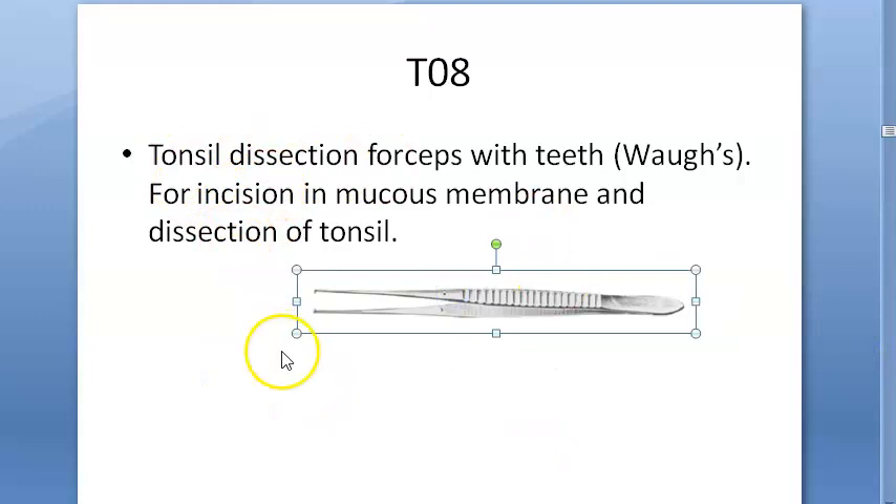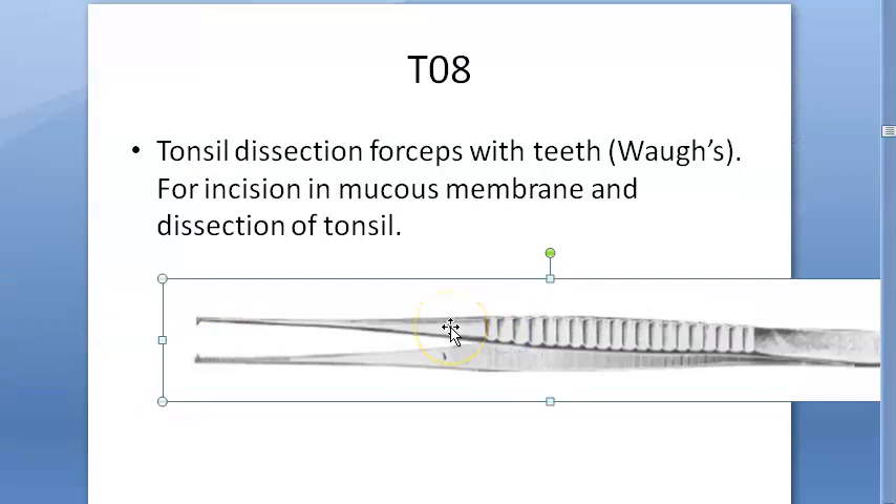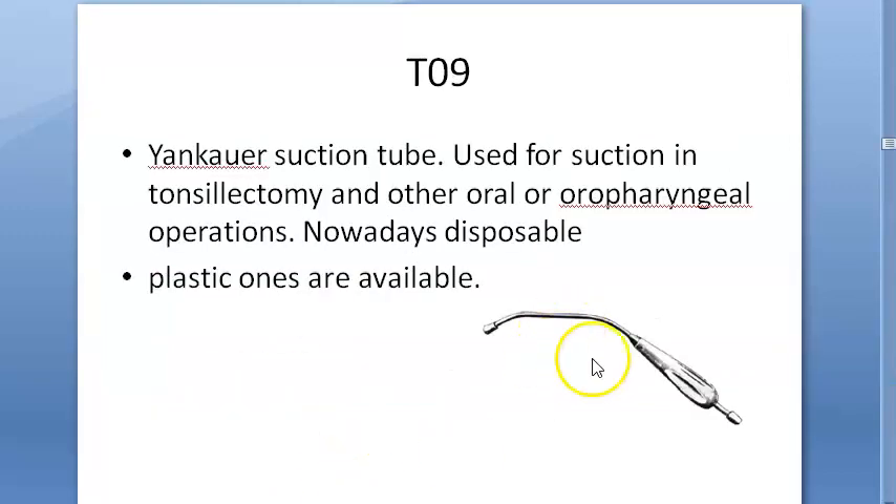This is the Voke's tonsil dissection forceps with teeth. If they show you something like this, remember it is the Voke's tonsil dissection forceps with teeth, used for incision of the mucous membrane and dissection of the tonsil.